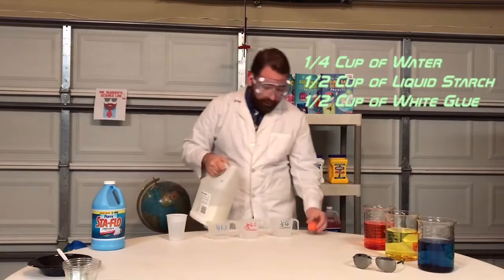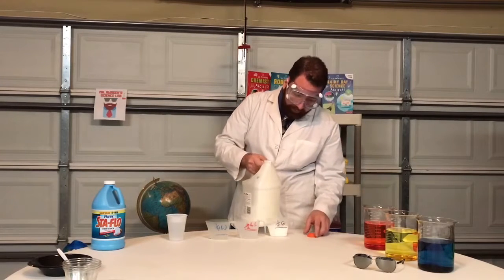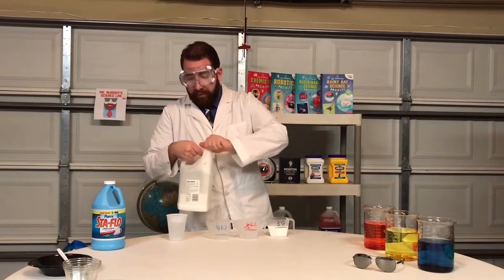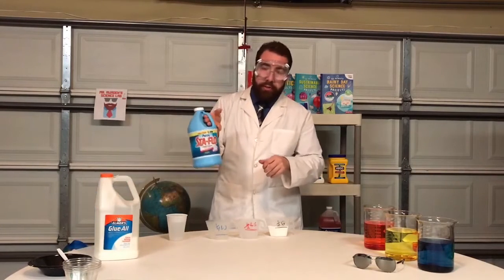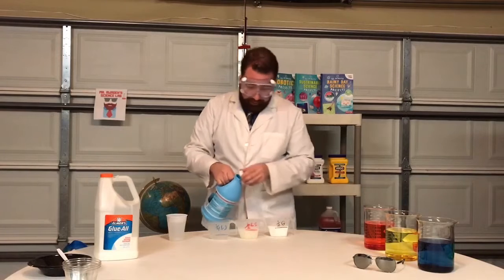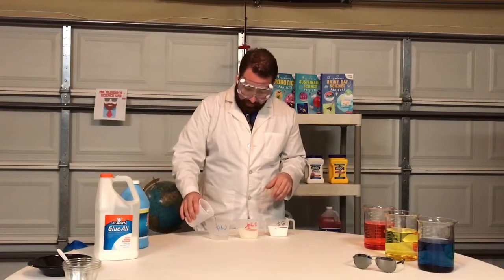I am going to go ahead and start by putting the glue in first. Make sure you close that nice and tight so it stays fresh for next time. Then liquid starch — right there. And your water, just one fourth of a cup. That's it right there.